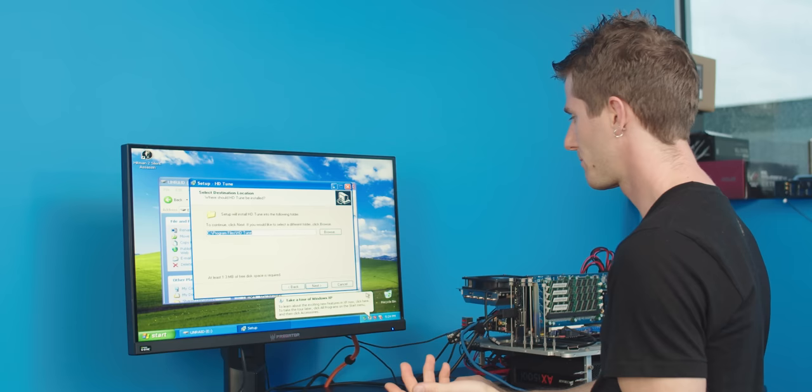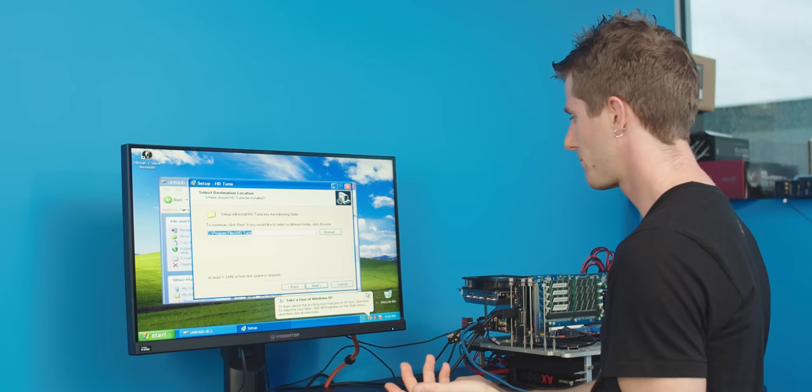I had actually intended to do some comparative benchmark testing between our iRAM and this old hard drive here. But what I realized is that once you've got the operating system installed on the iRAM, you've only got about 800 megabytes of space left over — so it's not really a whole lot to work with.